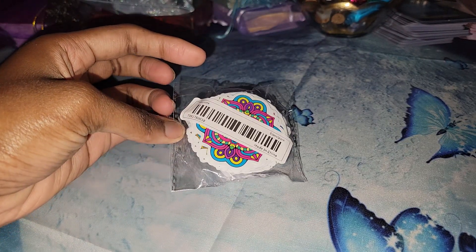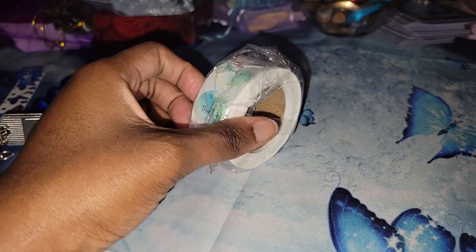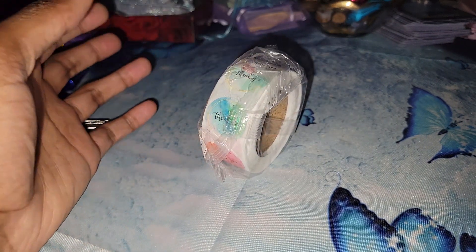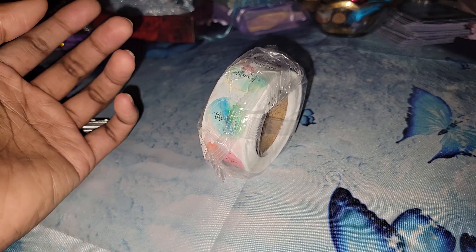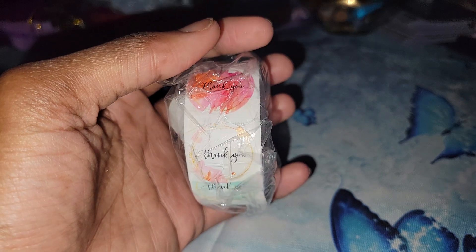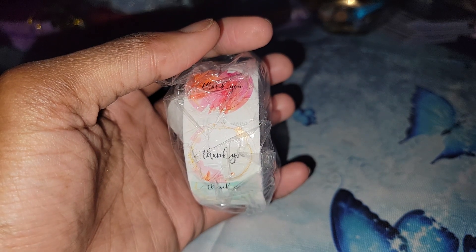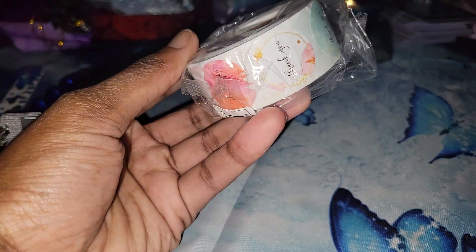These are some stickers — I think they're mandalas — it's a 50-pack of stickers. Up next I have some thank you stickers. I already have a lot of thank you stickers and didn't really need to buy these, but I bought them because they were cheap. They are on the very small side — they look bigger on the website, so keep that in mind. There may be a choice to select a different size.